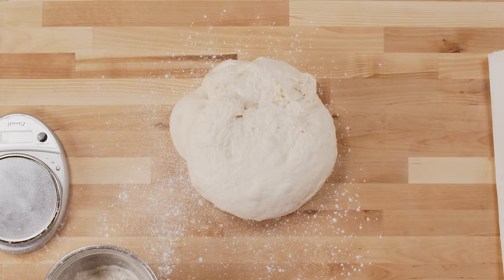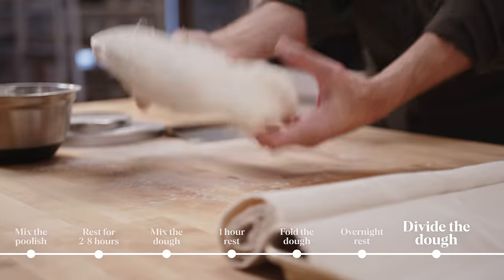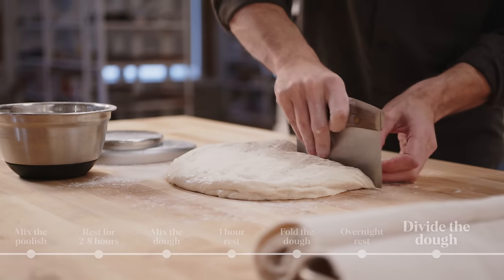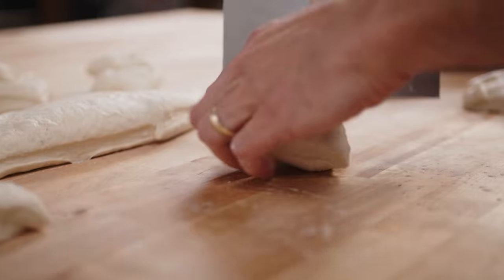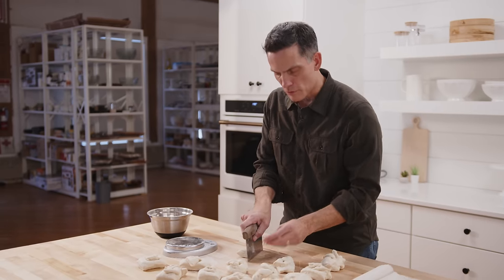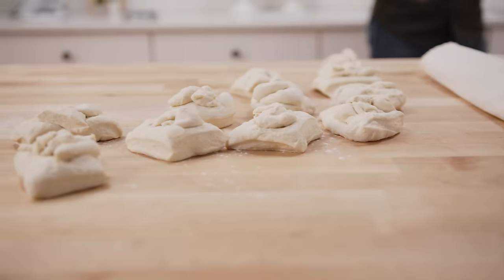Look at that. This makes 12 bagels, so I'm just going to divide it into 12 pieces — 110 to 115 grams each. I've got a little bit of flour on my work surface and let's get it divided. Got a little scrap left — what do you do with the scrap? Don't throw it away, just distribute it. All divided.